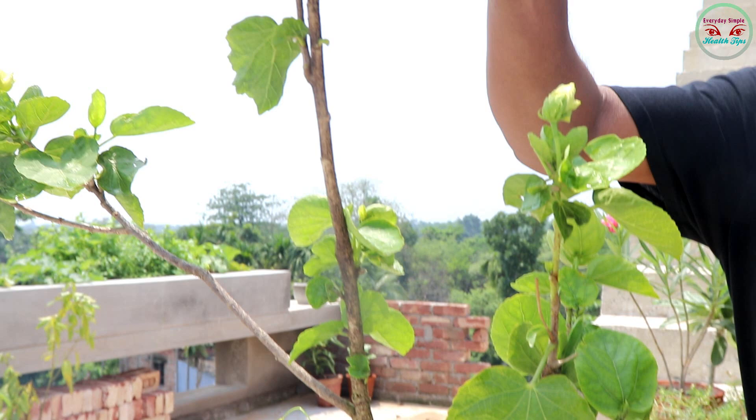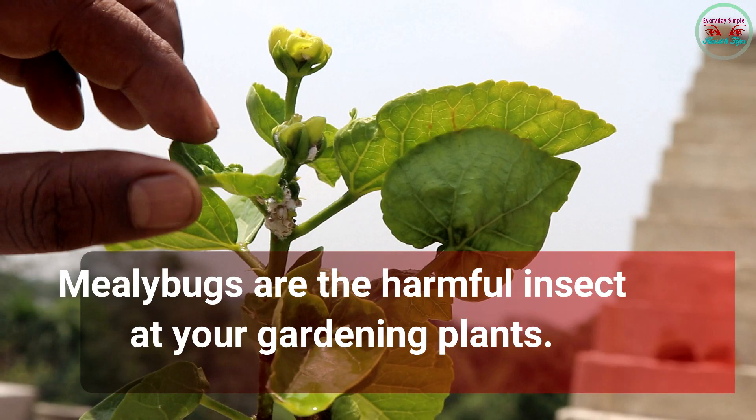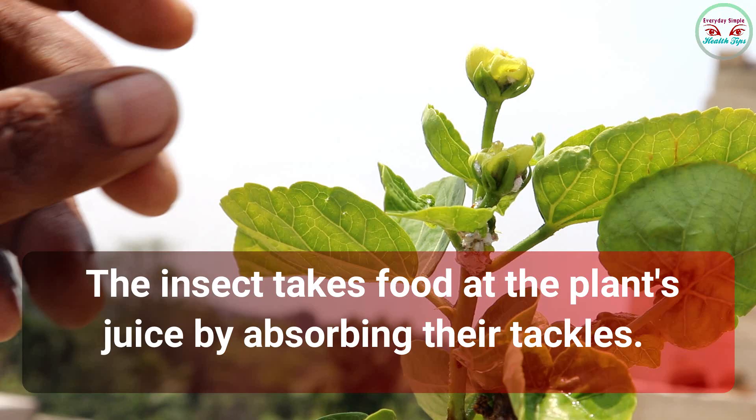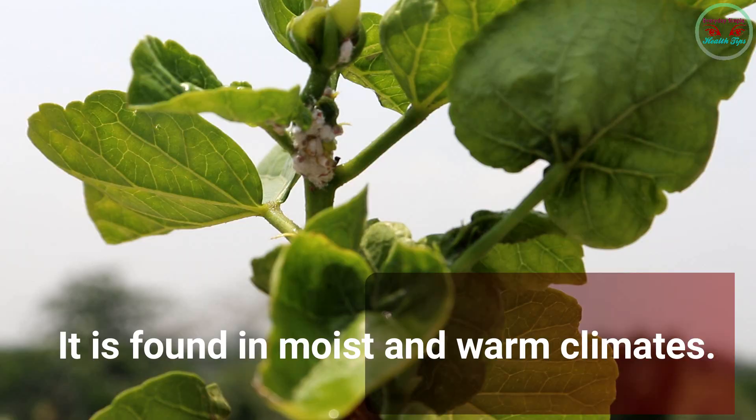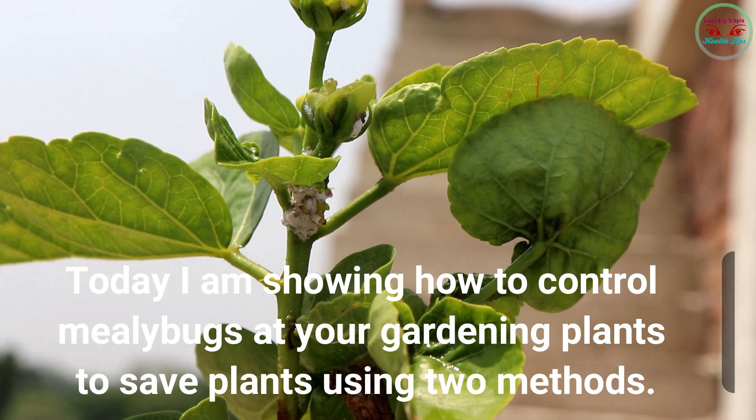Hello friends, welcome to my channel Everyday Simple Hair Tips. Today I'm showing how to control mealybugs in your gardening plants. Mealybugs are harmful insects to gardening plants; the insect feeds on the plant's juice by absorbing their sap. It is found in moist and warm climates.